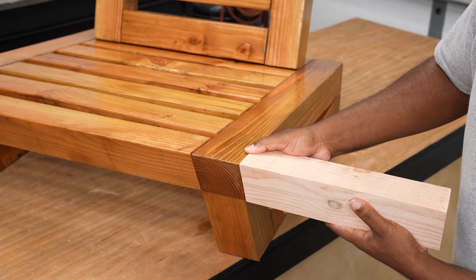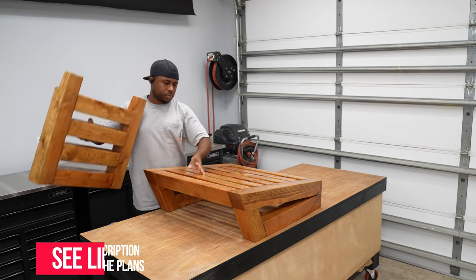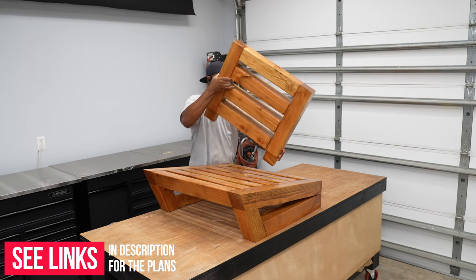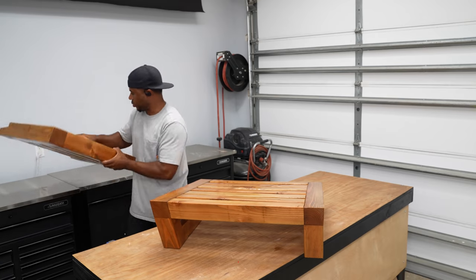Alright, so there it is — I've shown you three ways to make this cut, so if you wanted to make this chair it is now possible. By the way, there are free plans over on my website. I'll have a link down in the description, or you can visit DIYcreators.com.